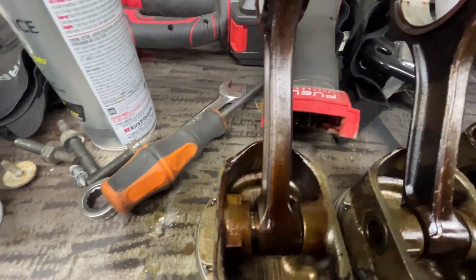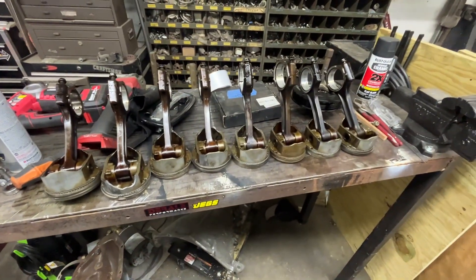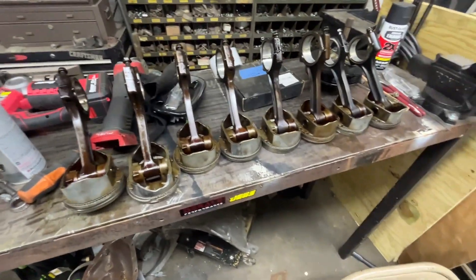Yeah, that one looks good. It's this one right here. Yep, that's it. So it's only one piston. It didn't look good.